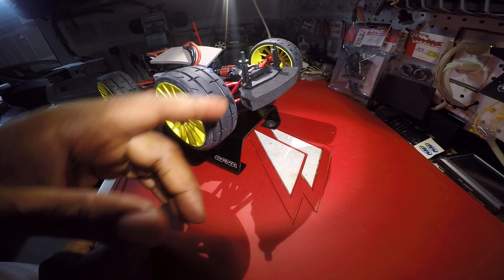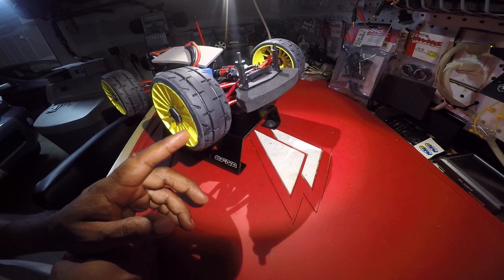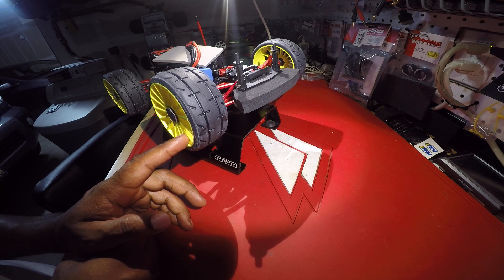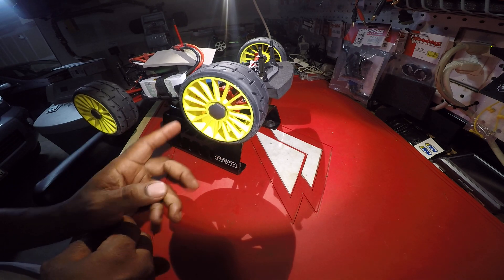Shout out to Dan P for giving me the idea about putting that Traxxas 1/16 rally front bumper on there. It gives it a good look — that's the look I'm going for.